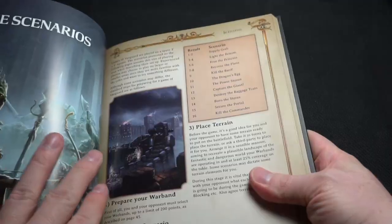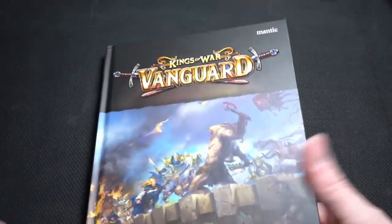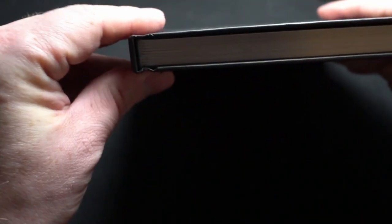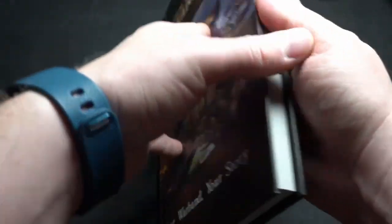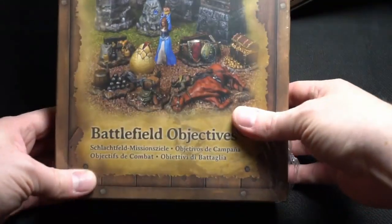In the free version you have two scenarios, and here you have 12 or so. It's a really good book — good heft to it. As you can see, it's a hard cover and very good pages to it. I like it.